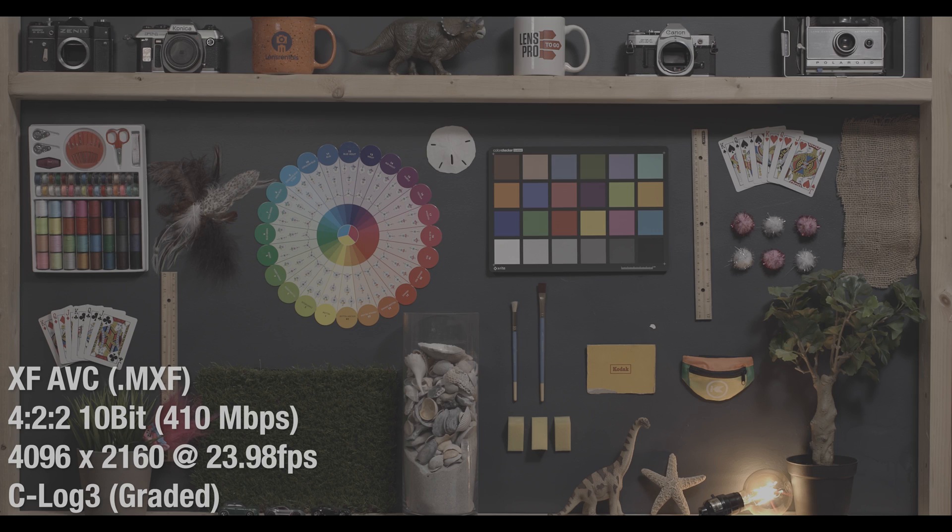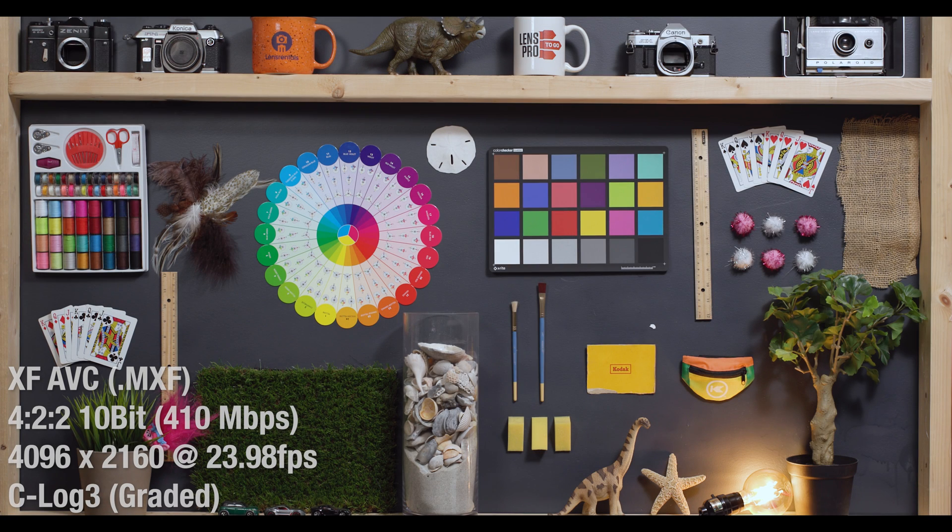So let's do this thing. I'm going to go through most of the ISO values on this camera in C-Log III. For this, I'm in the XF-AVC recording mode. I'll start with a log image and wipe over the graded image, and this grade is basically just a 709 with a couple of tweaks.